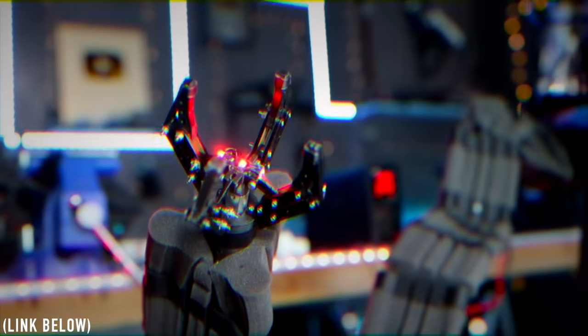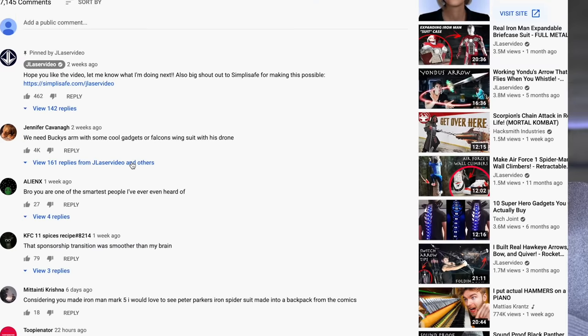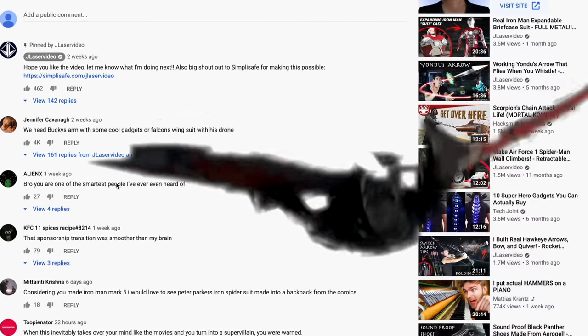You comment the ideas, I make them — that's how this works. So in the last video, we did some real mind-control Dr. Octopus Arms, which by the way, just go watch that video if you haven't yet. It's a good one. The top comment on that video was some real falcon wings.